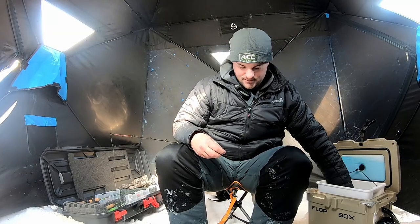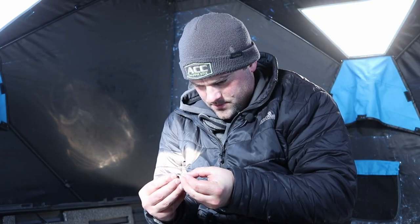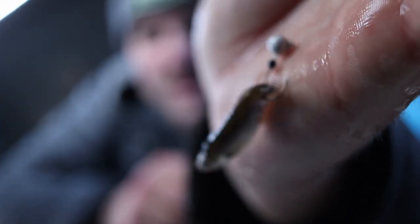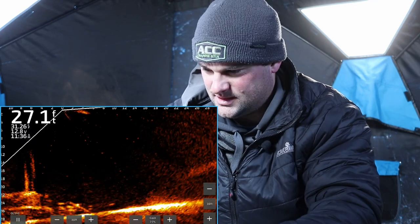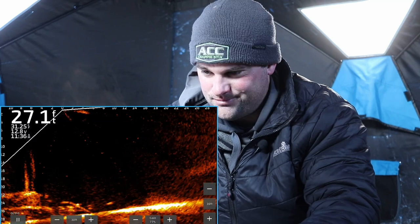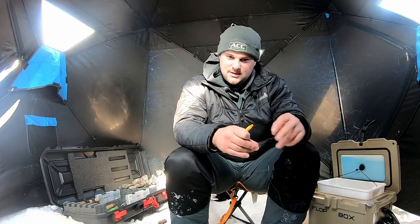I'm hooking the minnow right behind the dorsal fin — let me show a nice close-up for you. Right behind that dorsal fin. That allows the minnow to really struggle, but it's not actually swimming around in a circle like you'd see with an Aberdeen hook and a split shot where the minnow would really run around. Typically winter crappie don't really want to chase — they're not as active. Water temps are 32 degrees. These fish don't want to chase minnows across open water. So if you can get that minnow just sitting there looking like it's really struggling, you're going to get a lot more bites.